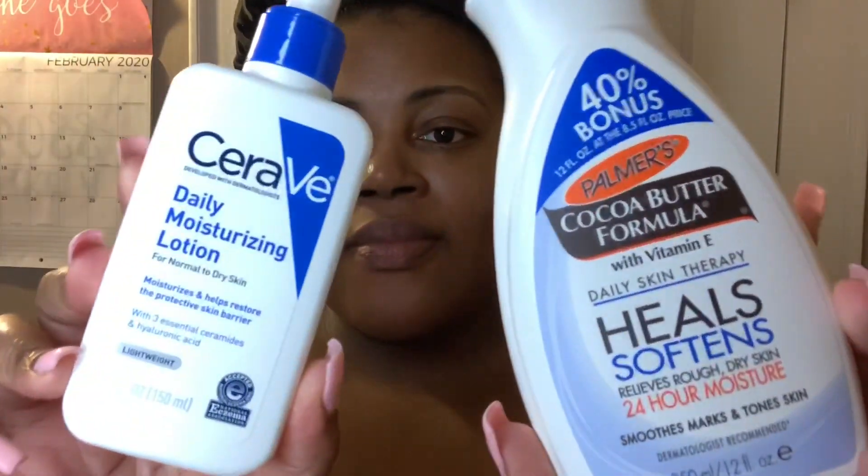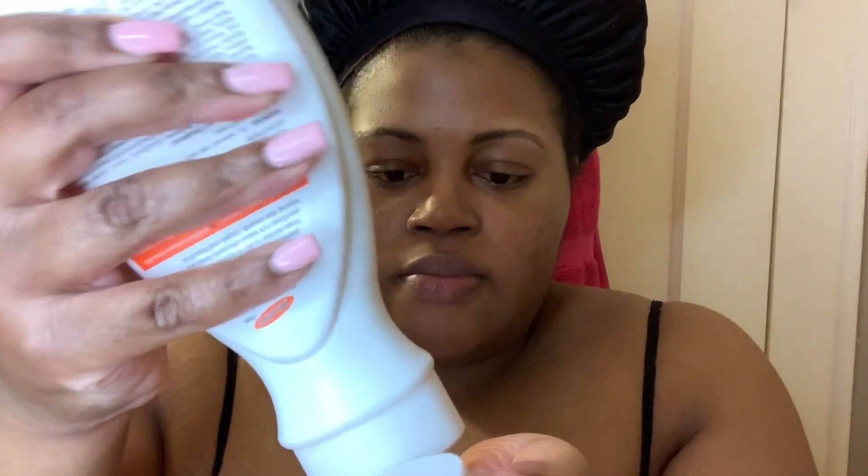After rubbing in the acne treatment, I then need to pick my moisturizer. I have two options: the CeraVe Daily Moisturizing Lotion or Palmer's Cocoa Butter Lotion. For my nighttime routine I usually go with the Palmer's Cocoa Butter, because I feel like it has helped heal my skin and work on those dark marks — which is why I use sunscreen during the day. If you are an African American woman, we need to use sunscreen too, because if we have any hyperpigmentation, we don't want it to get darker. I love Cocoa Butter — I think it works amazing and I'll recommend it to anybody.